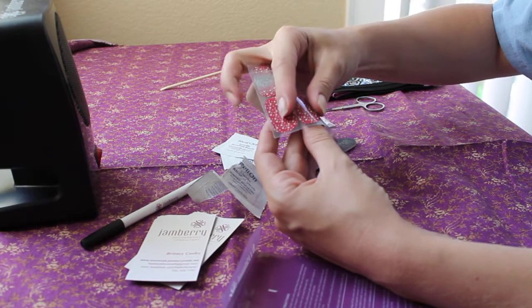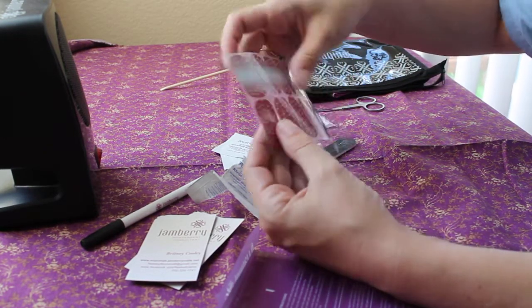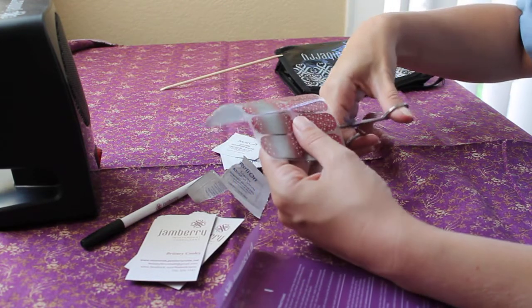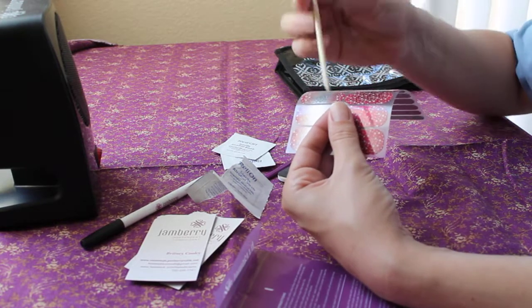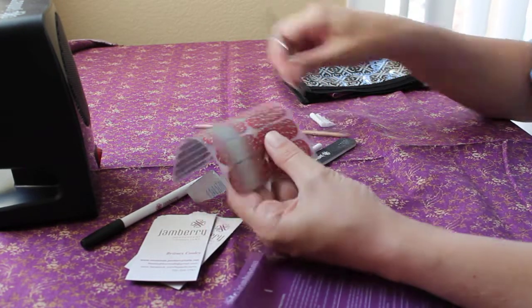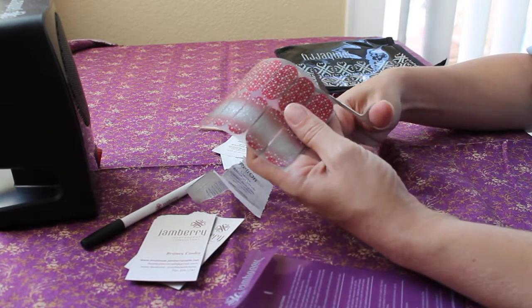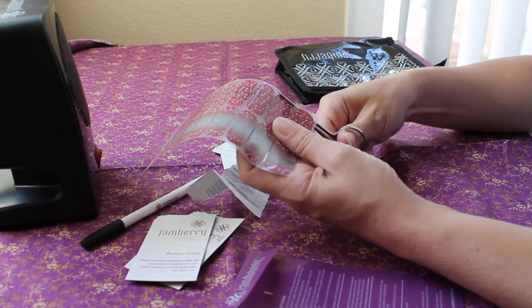So the first thing I'm gonna do is match the wrap to the size of my finger — whatever fits best. The trick with thumbs is that no thumb is perfectly straight. You can see this is a straight line on the wrap, but your thumb is quite curved, so you can go in and basically cut it to be more of a straight line.